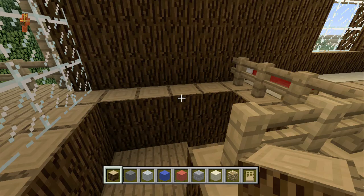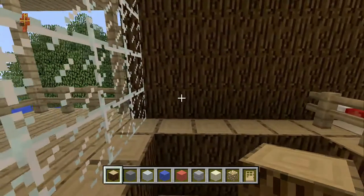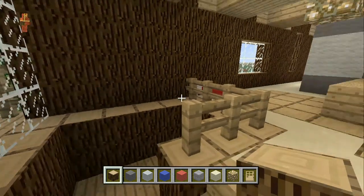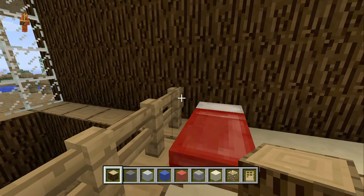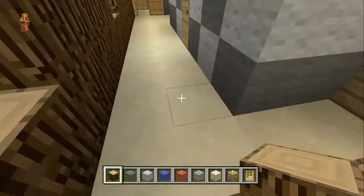If you guys have any ideas of what I can do with this ledge here, leave a comment below and let me know what you think. Maybe whatever gets the top likes or what people think is the best idea, I'll do that in the next video for you guys. So let me go ahead and fill out the rest of these floors.